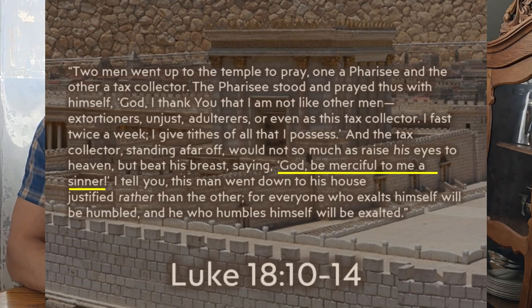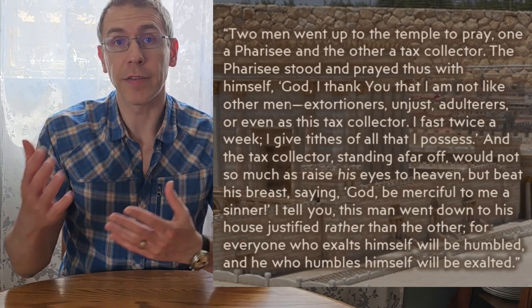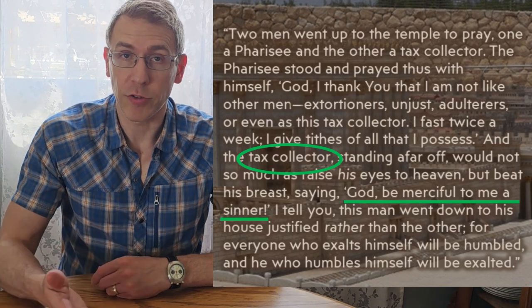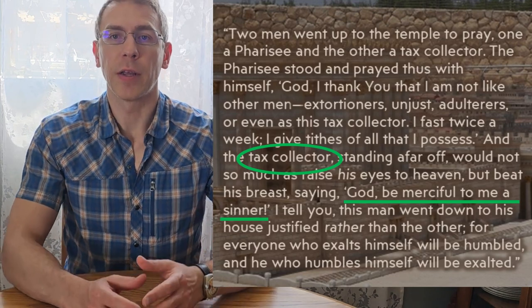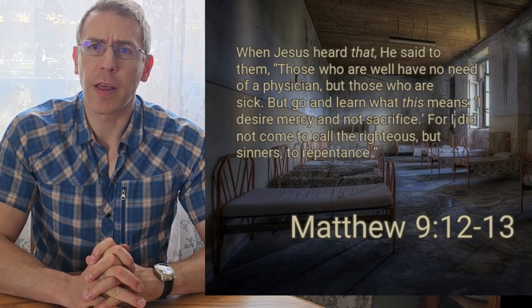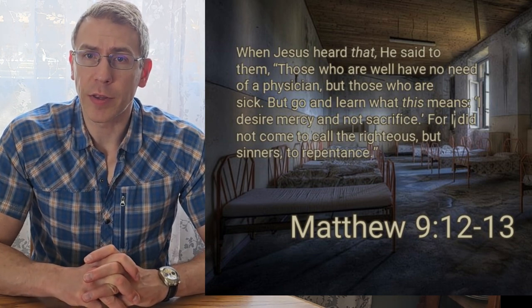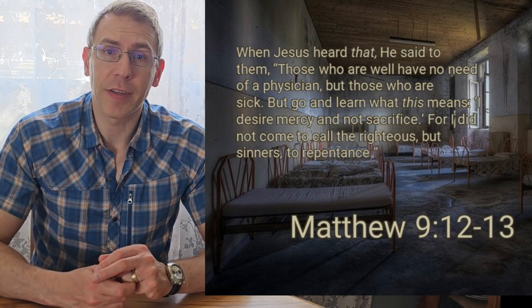The man that God is exalting is the one who said 'God, be merciful to me, a sinner,' beat his breast, prostrated himself, lowered his eyes, and would not stand there proud. God is not all that impressed with the guy who thinks he's better than everybody else. One other passage — Matthew 9, verses 12-13: 'When Jesus heard that, he said to them, Those who are well have no need of a physician, but those who are sick. But go and learn what this means: I desire mercy and not sacrifice. For I did not come to call the righteous, but sinners to repentance.'